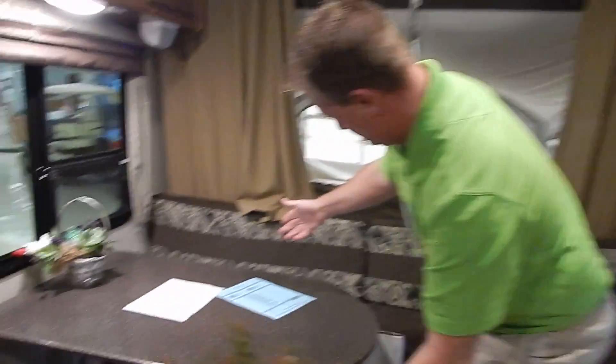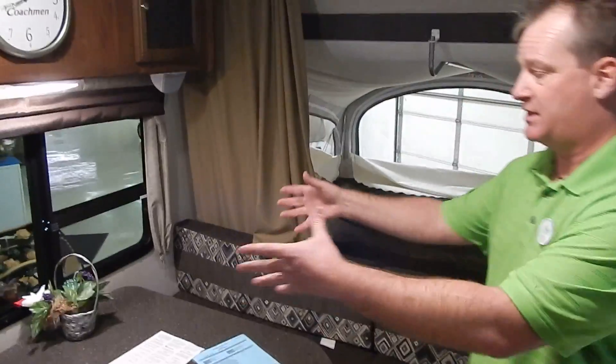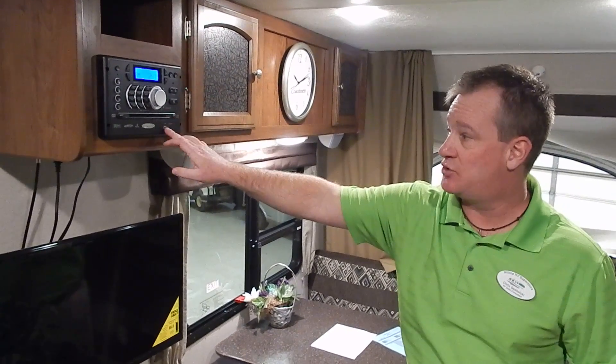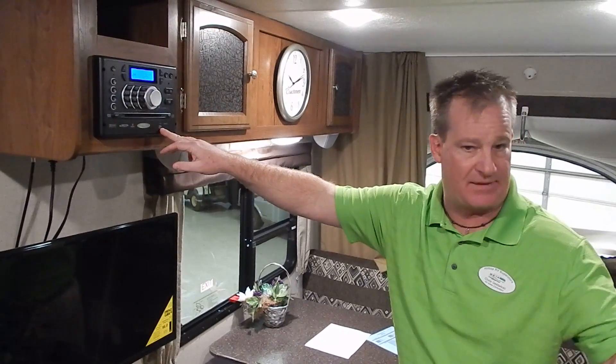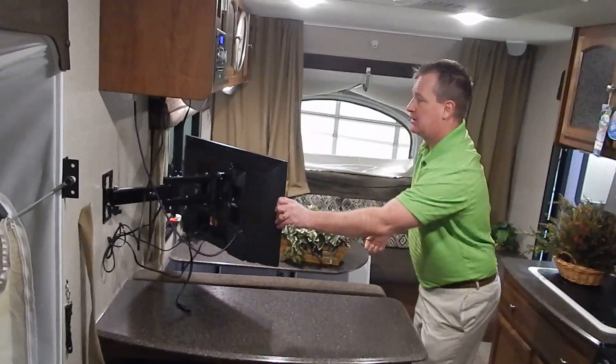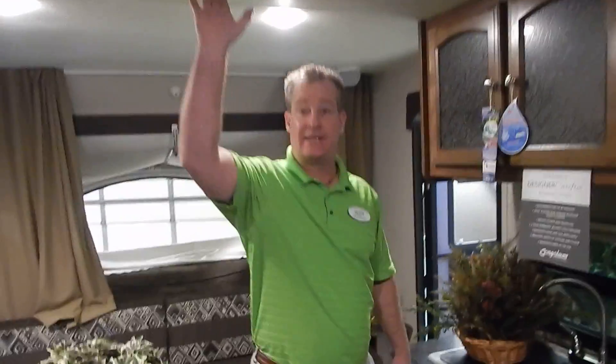Full booth dinette — if it is a rainy day or late at night and you want to play games, or the kids want to sit down and do a coloring book, it is all right here. You'll notice a full entertainment center: AM, FM, DVD, CD, and it also has USB ports so you can hook up an iPod for music. And then you also have a flat-screen LED TV mounted to the wall with a complete turning radius so it can be viewed from any one of the beds. This unit comes with a furnace and roof-mount air conditioning, so whether it's hot or cold, I can adjust the temperature to make it very comfortable.